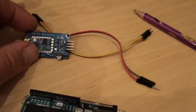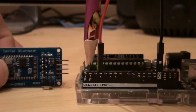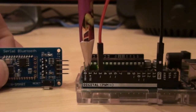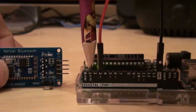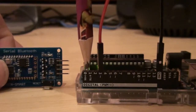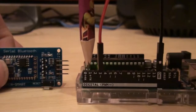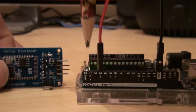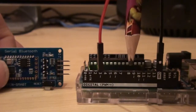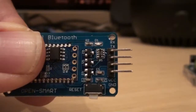Now let's connect the Bluetooth module to Arduino. Keep in mind that Arduino has two dedicated TX and RX pins - these are the hardware serial transmit and receive pins. If you use them you'll have trouble uploading sketches because you'd need to disconnect the module each time. To bypass that issue you can use a software serial library, which lets you use any digital pin for TX and RX.